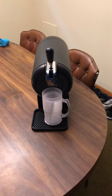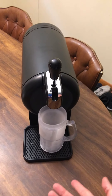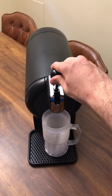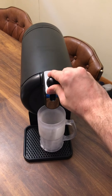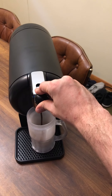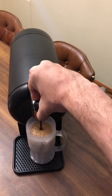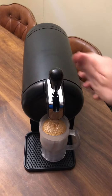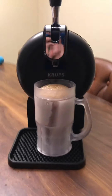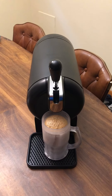All right, so we got our beer cold and our mug here nice and frozen. Going to give the handle a go and see what comes out. That noise is normal. If nothing else, it's a very fun thing to pull the lever and do.